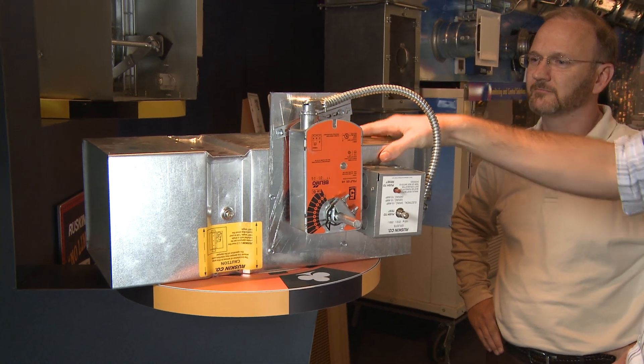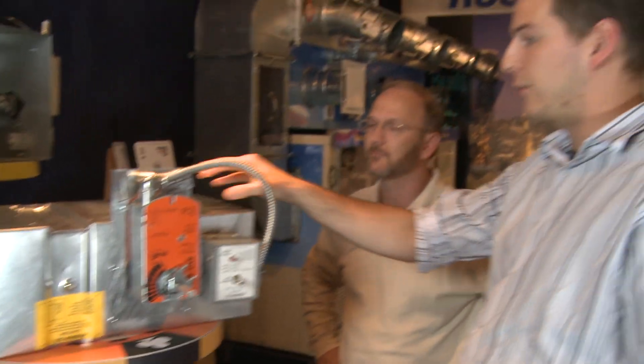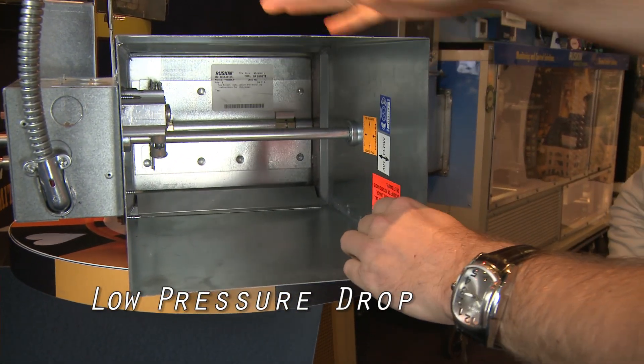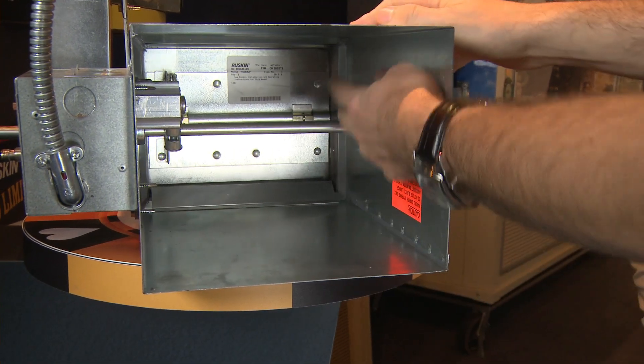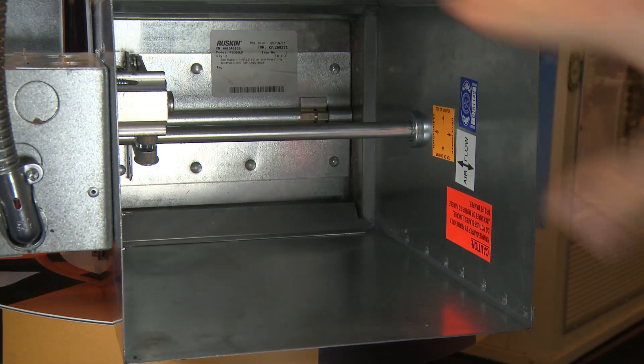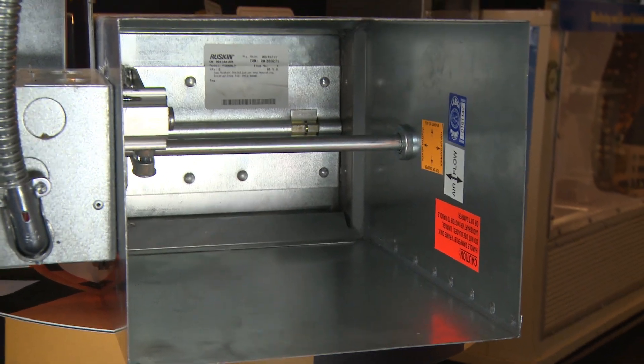It's for 36 by 14 and as little as now a 6 by 6. The new blade — we designed it so that when it's in the full open position, the jack shaft and the axle of the blade is now in the center line, where you now have the lowest pressure drop coming through the damper.